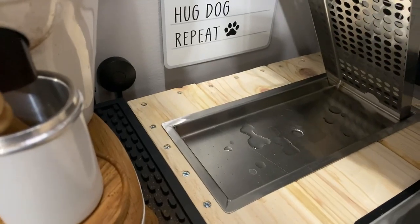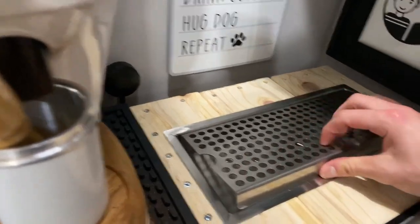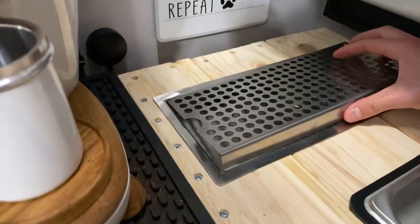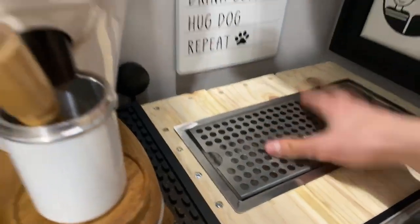The drip tray does help a lot. You can take it off to get to the actual drain, and it drains into an empty bucket. I'll show you how I installed all of this. It is a bit challenging to manage with one hand, but that's okay. Let's take a look under the hood.